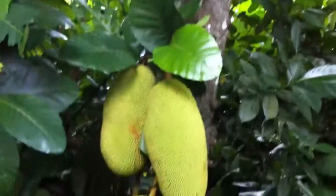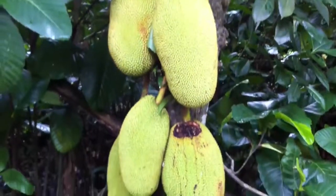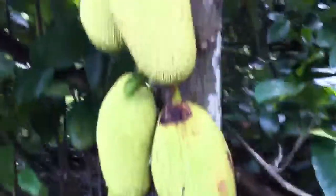This is a jackfruit tree here. It's interesting because that's the jackfruit growing on the tree. You can see they just grow off of there — that's where they're attached to the tree, and they're huge.